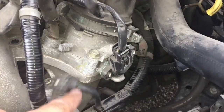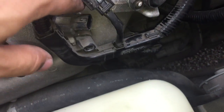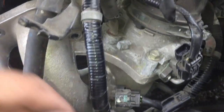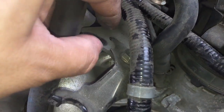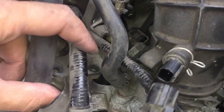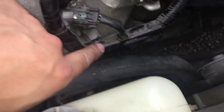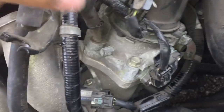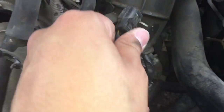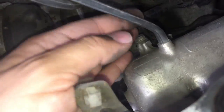I disconnected all the clips, unscrewed the bottom bracket, and took off these two screws — they're size 10 — just to give more space to wiggle. I unplugged everything, and now I have good working space. I can also take this piece off.